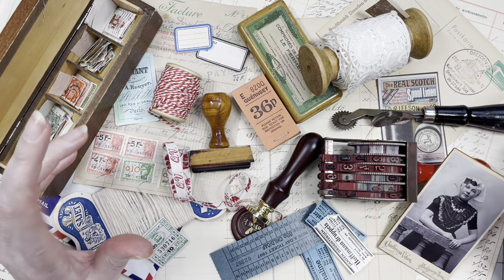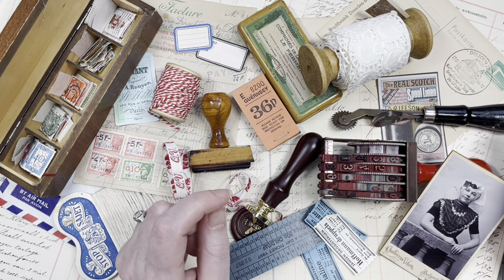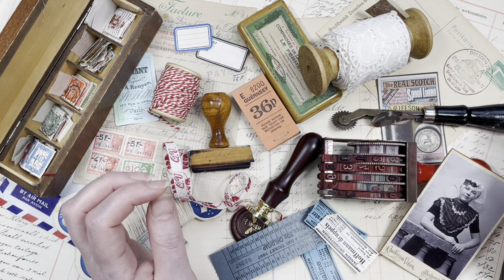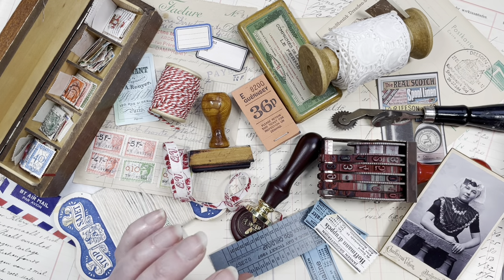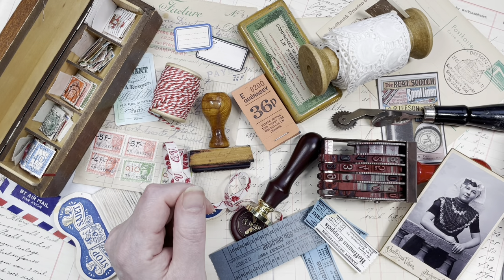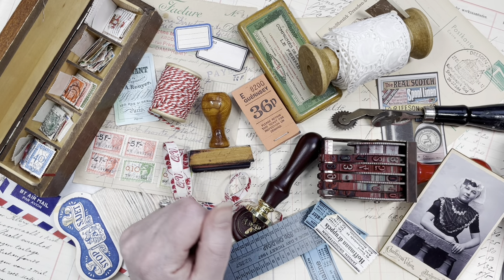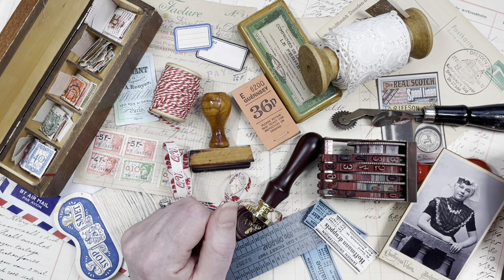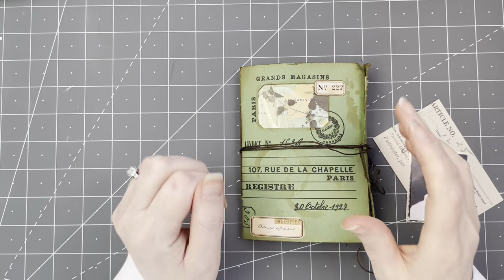Hi guys, this is the 100 Day Project — the series where I do a small craft project every day for 100 days in a row. So even if you only have 30 minutes a day to spend crafting, these videos are perfect for you. I'm hoping they will inspire you and motivate you, and maybe you can even craft along with me. Welcome — my name is Margaret and I am from the Netherlands.